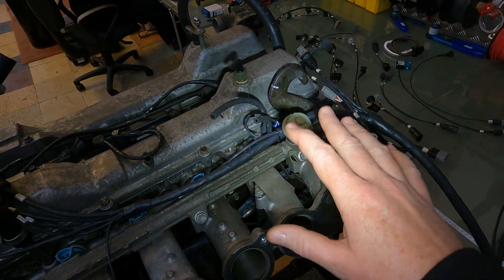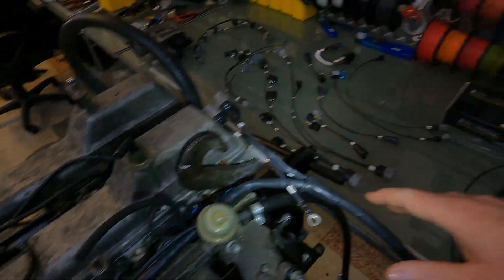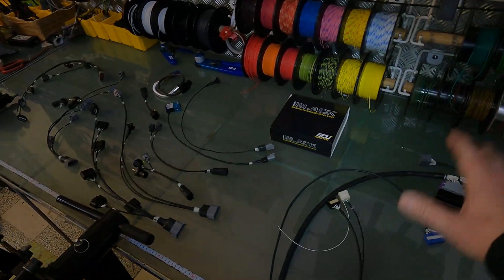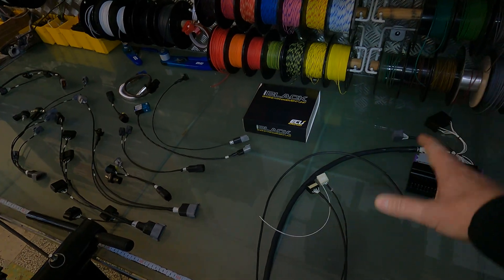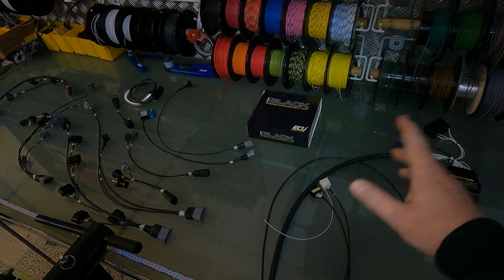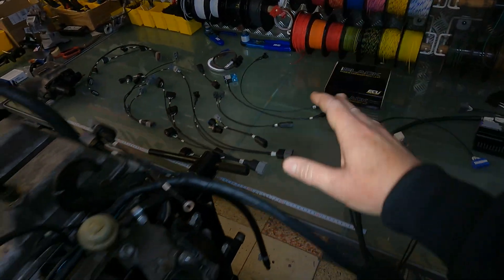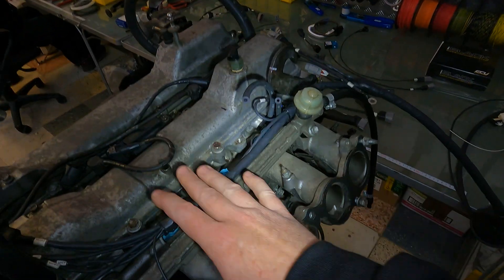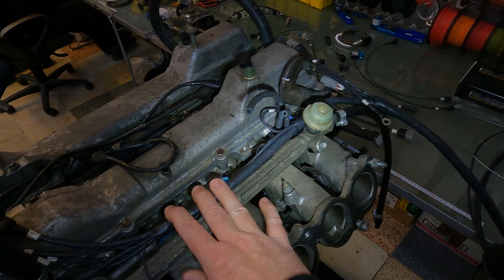We're going to put this all back together so we can actually start it up. We do have a full ECU Master series about how to set up the ECU, how to set up your inputs and outputs, how to test everything - so I'm not going to repeat myself and go through all of that. If you do want to watch that, just go through - we do have a playlist called ECU Master which will go through all of that information for you. So what we'll do is we'll cut now, come back, it'll all be back together, and we'll fire these up to make sure that they all work.